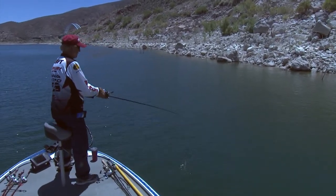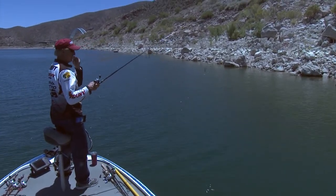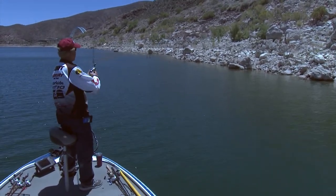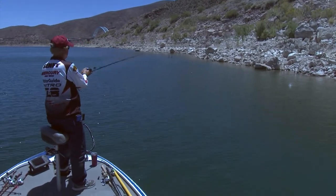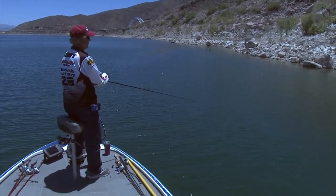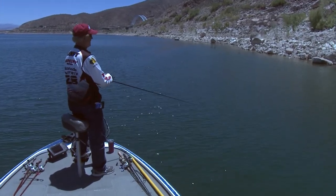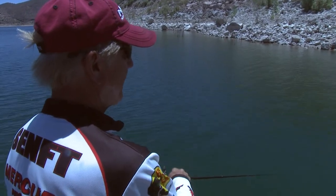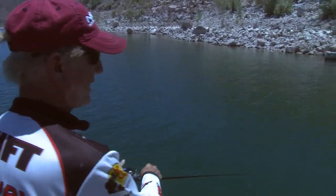I use a seven-and-a-half foot Daiwa rod and a Johnny Morris full-size reel, using 20-pound test line — Bass Pro XPS fluorocarbon. One of the things this rig is simulating is a school of baitfish.